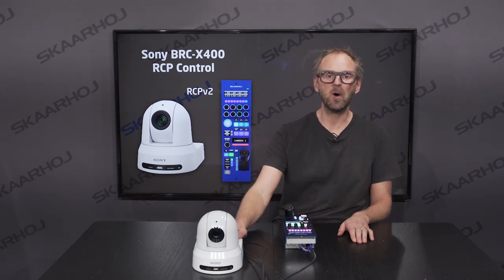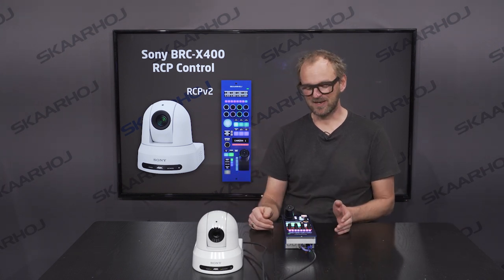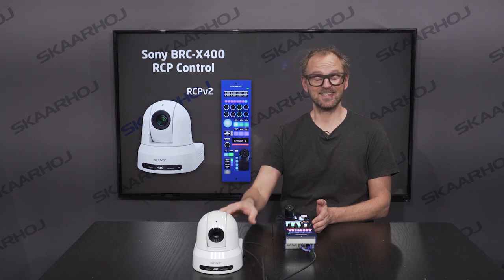Hello friends and Sony fans all over the world. Welcome to a video about the BRC-X400 Professional Sony Pan-Tilt-Zoom Camera integrated with Skahoy RCP. This camera and this collaboration — this integration we have made is set up with Sony in Japan — and we are proud together to bring this to market, showing how the Skahoy RCP enables you to integrate this easily into your professional broadcast workflows.